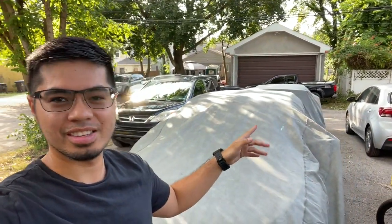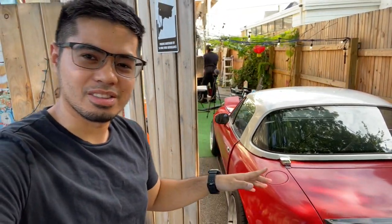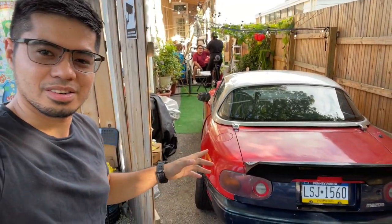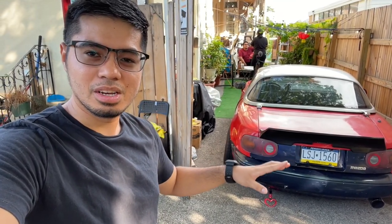Hey guys, welcome back to the channel. As you can see, I have the two covers on the two Civics today. That's because today is going to be a different video — we're actually going to be working on this Mazda Miata right here. Today we're going to be putting a reverse cam on this car since it doesn't have a backup camera. Let's go!